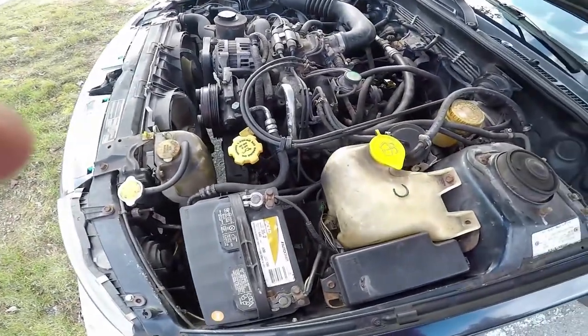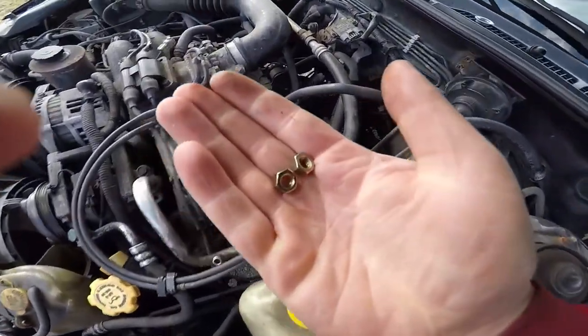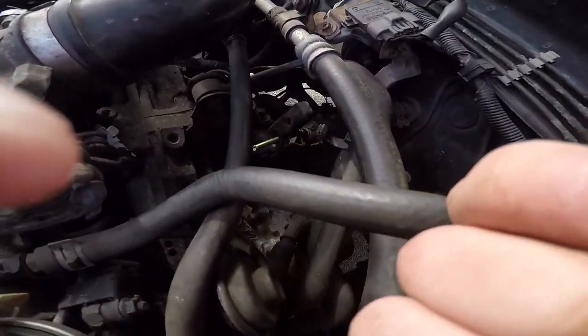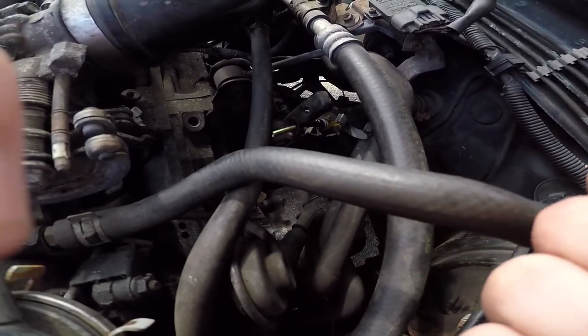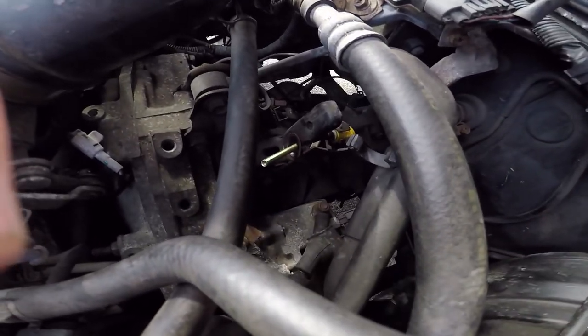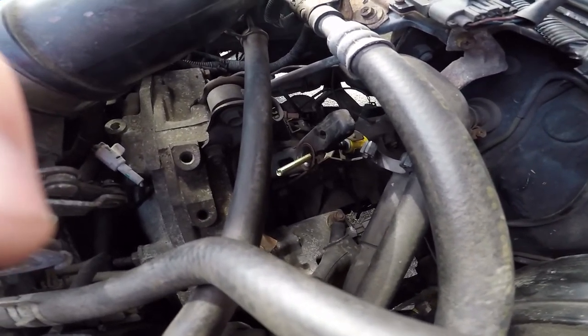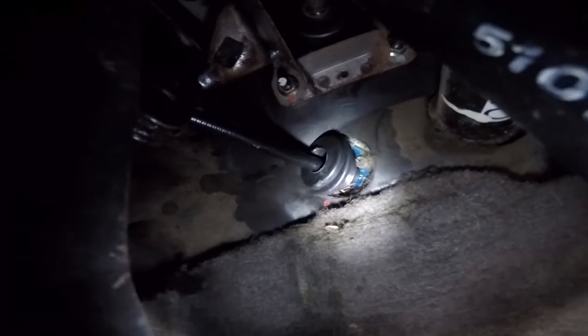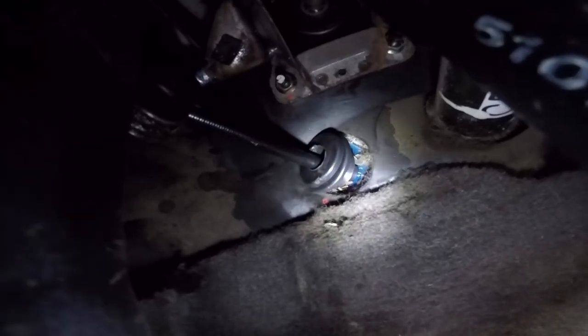Now you take the two nuts on the end and do them up really loose for now, because you'll need some play to hook up the other end to the clutch pedal. Back under the car — there's the grommet, I'm going to try to get that seated next.